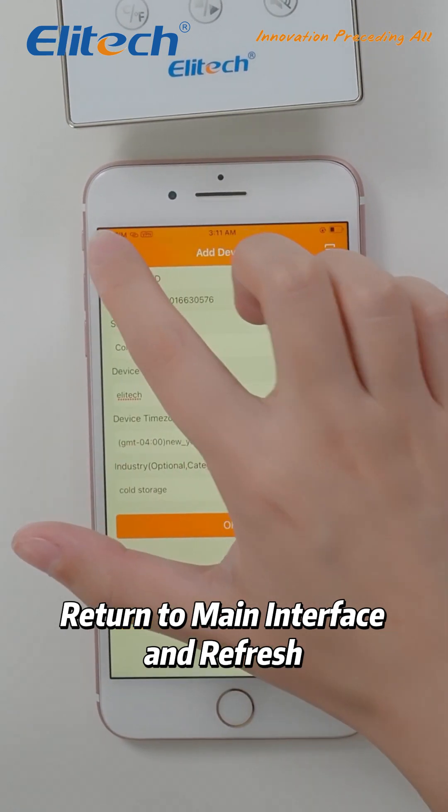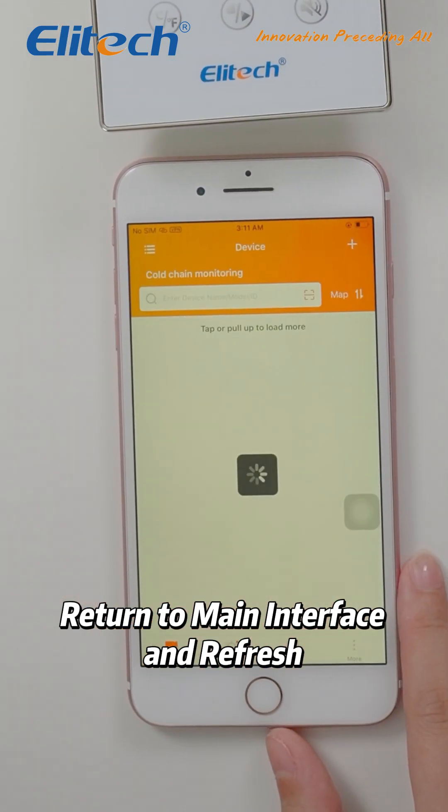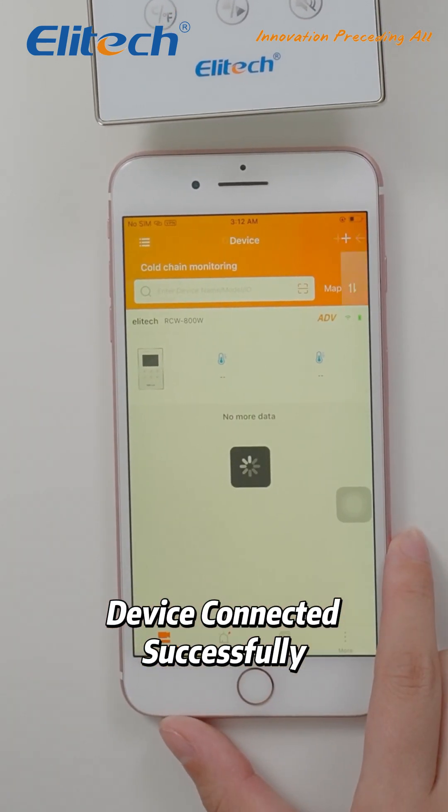Return to the main interface and refresh to check the connection status. Congratulations! Your device is now connected to the Wi-Fi network.